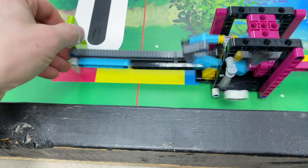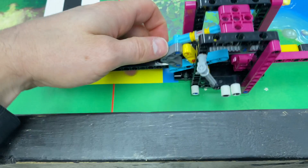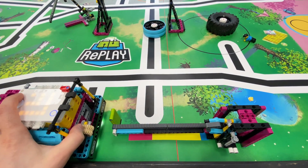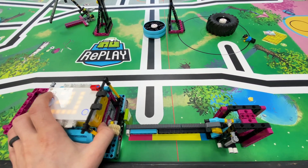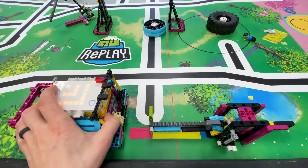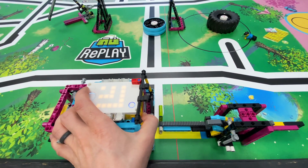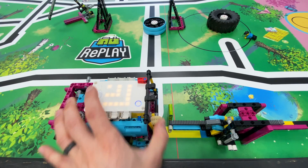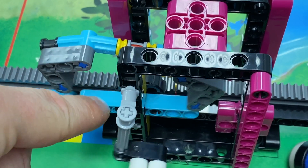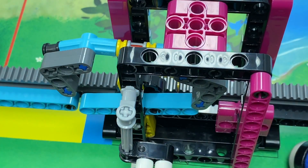This is a step counter. Have your robot take steps forward, backward, forward, backward repeatedly. Whenever you do that forward-backward motion, this thing releases from this thing.